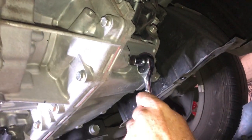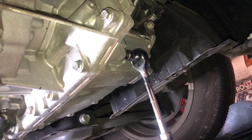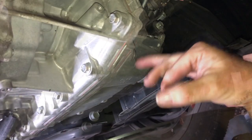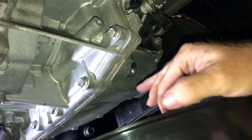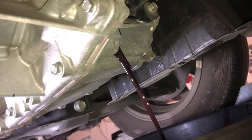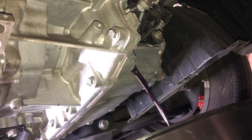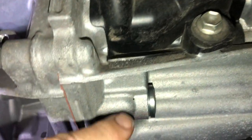Here is my drain plug, and I'm just going to crack this — there it goes. We're going to put this on — okay, good, it didn't go. Now we'll just let that drain and we'll go from there.